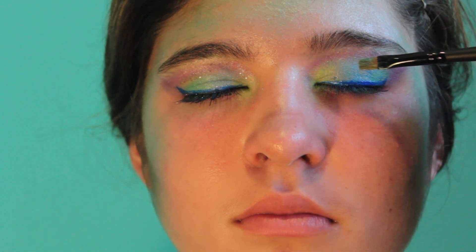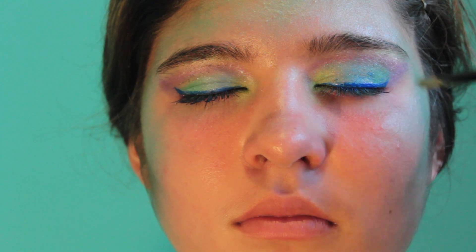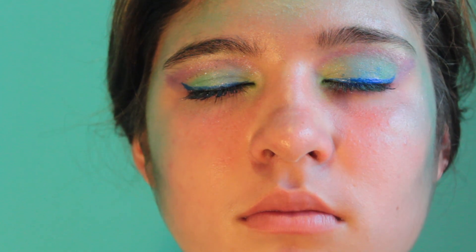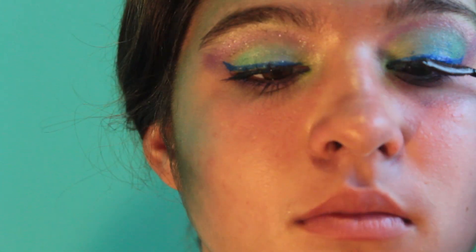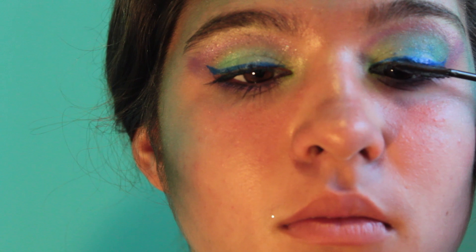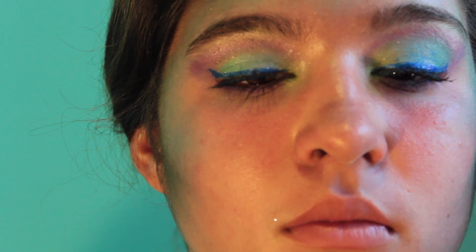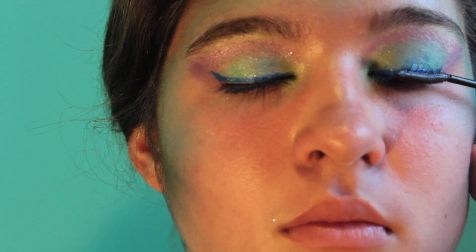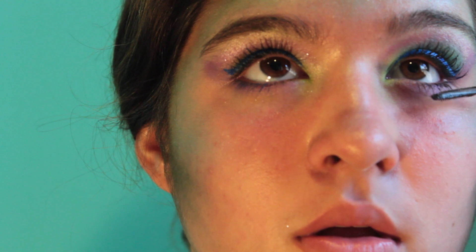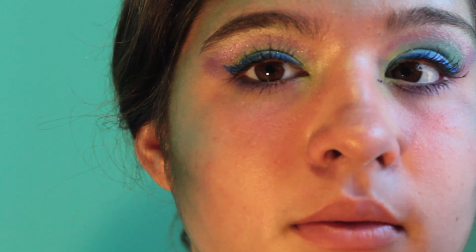Now I'm taking this NYX Roll-On Glitter, but I'm using it on a brush and patting it over all of the eyeshadow. I'm not putting it straight on because I don't want too much, and I'm not using any adhesive because I just want a light shimmer. Now I'm applying some mascara — any mascara can work. Even false eyelashes would be awesome, but she already has really long eyelashes, so I just applied mascara to her top and bottom lashes to get the doll-like effect.